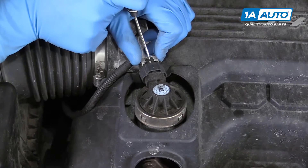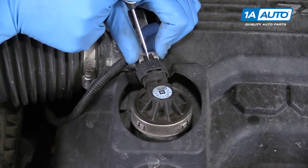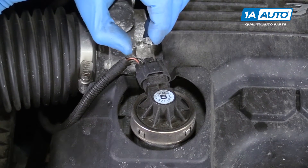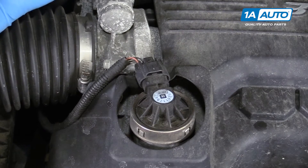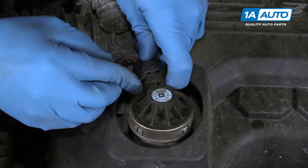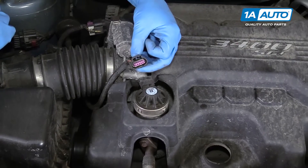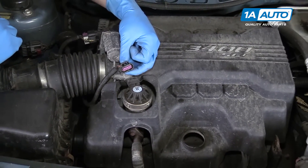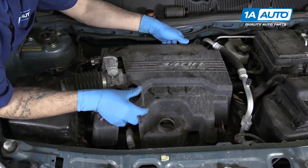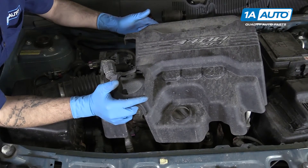There's a little plastic tab in here. These are really prone to breaking, so I like to push down on that tab with a pick and just remove the safety from the connector completely so we don't risk breaking it and having it be less secure when we reinstall. Push down on the tab and remove the electrical connector from your EGR. Then simply pop up and remove your engine cover.